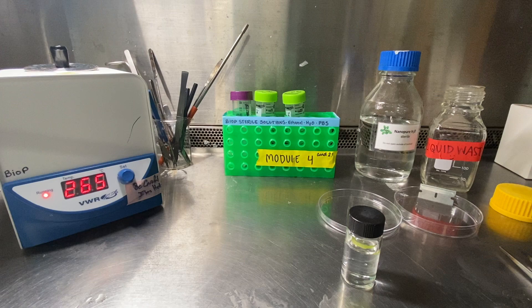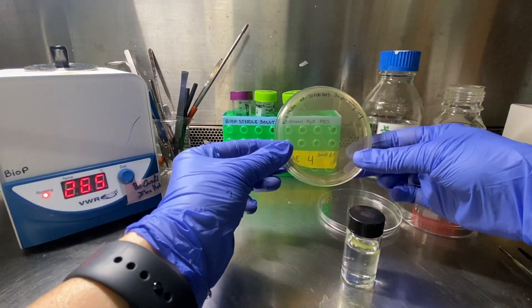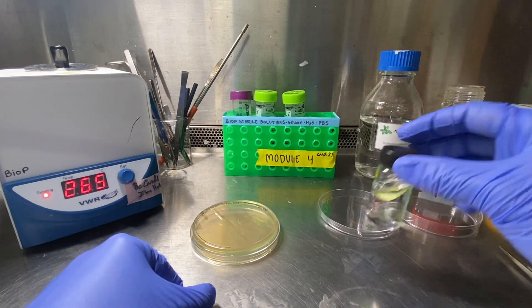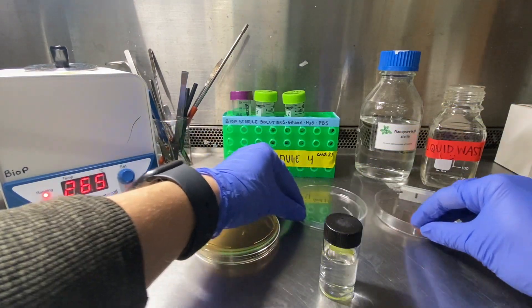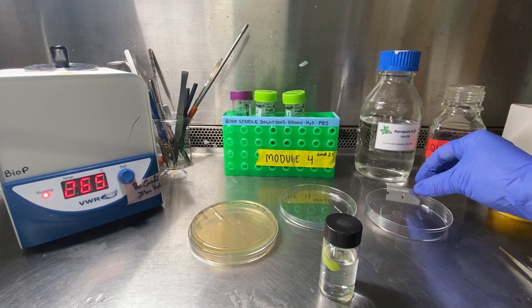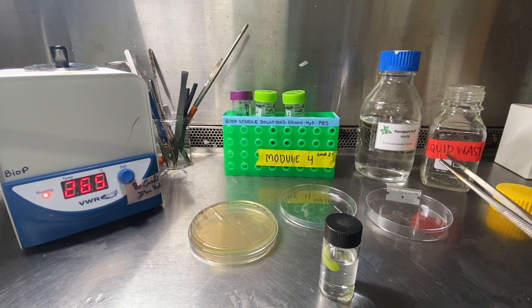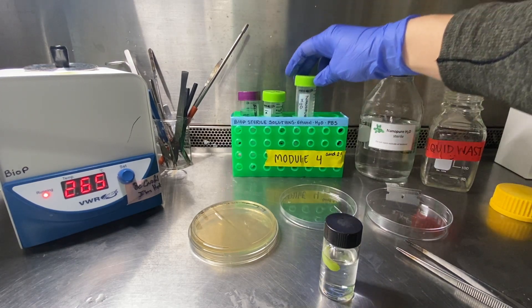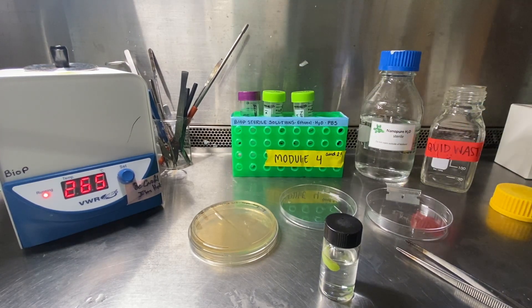Then under the bio hood, once you have shaken your leaf for 10 minutes, you're going to make sure you have your media plate labeled, your leaf in sterilization solution, a razor blade, some forceps, a source of nano-pure water that is sterile, and your liquid waste container.